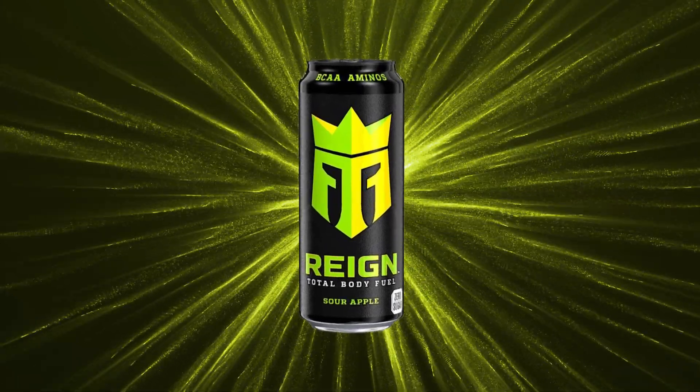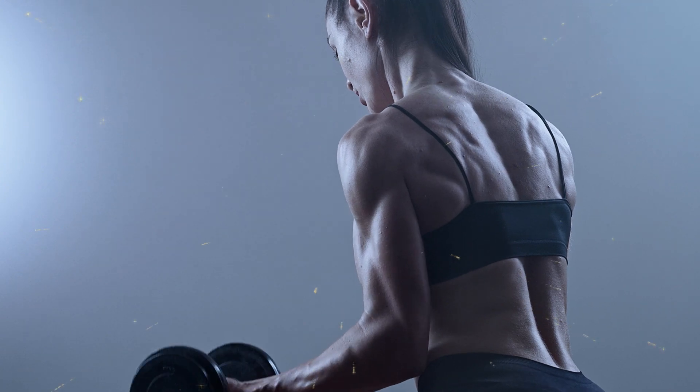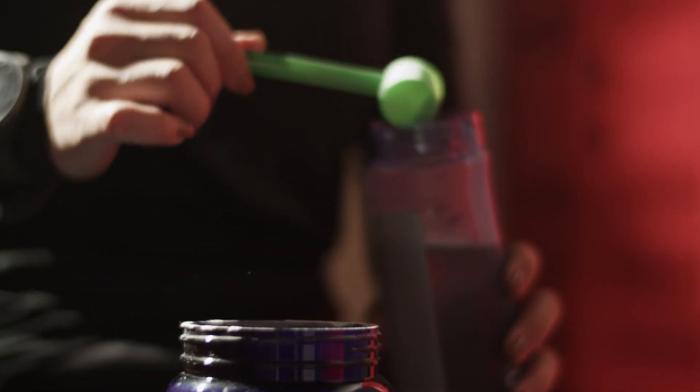In this video, I'll be giving a new look to Reign, the energy drink for athletes, especially bodybuilders. It's meant to help burn calories, speed up metabolism, and aid in recovery due to its BCAA content. But its current design isn't energizing, so I'll rebrand the can to better match what the drink does and who it's for.